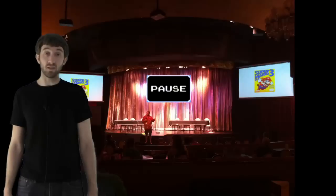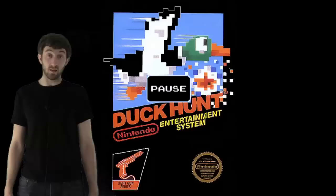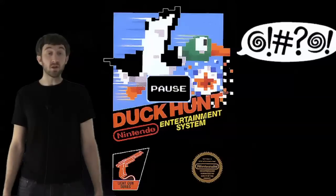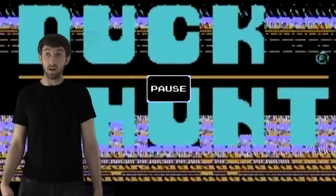During Howard Phillips' speech at CGE in 2012, he told a story about a mom who was complaining about her son's Duck Hunt copy that had foul language in it — no pun intended. They looked into it and moved the cartridge around until they actually saw two words that rhyme with Duck Hunt. I'll let you use your imagination on that one.